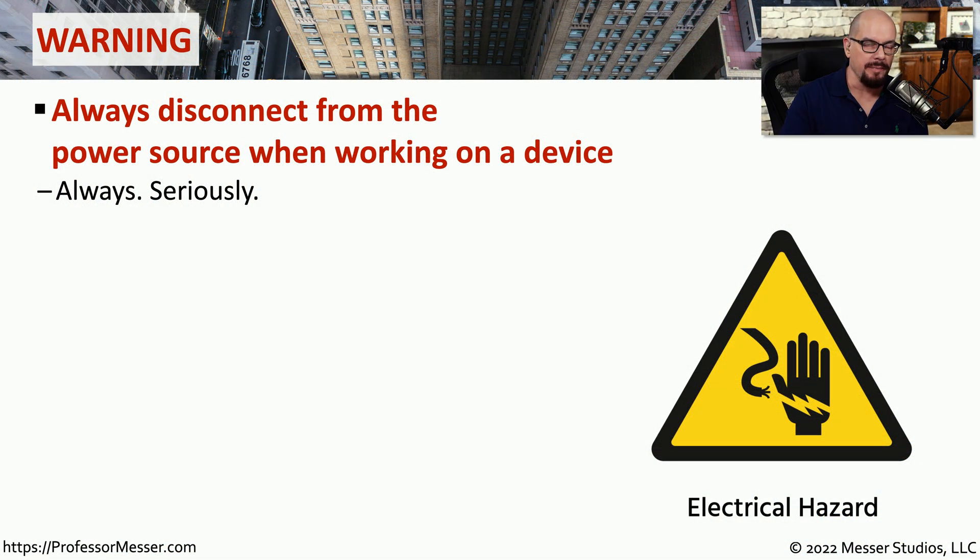In this video, we're going to talk a lot about computer power. But before we do that, I want to make sure you understand that if you are working inside of your computer, you should always disconnect from the power source when you are working on that device. This is a non-negotiable best practice. If you hear anyone else tell you that it's OK to keep everything plugged in, you should completely disregard that advice and always disconnect from every power source.